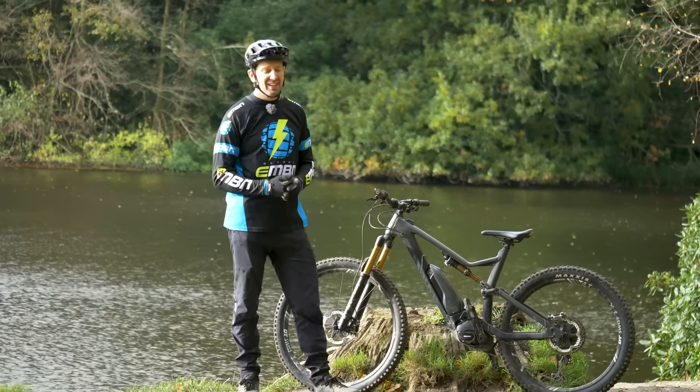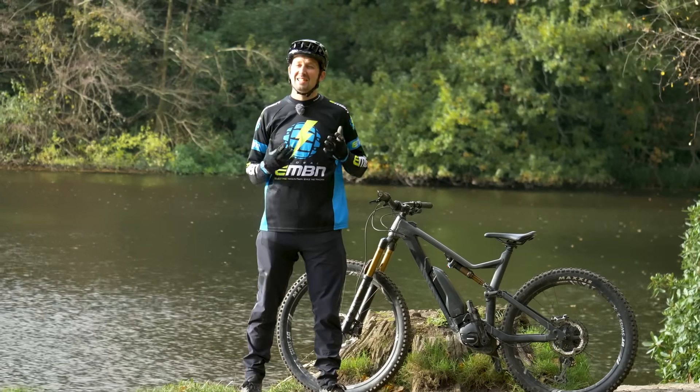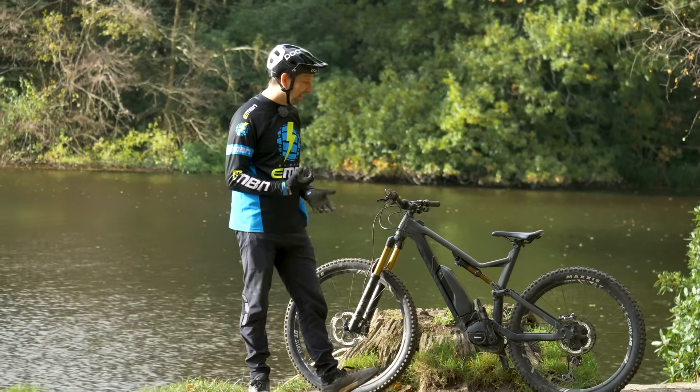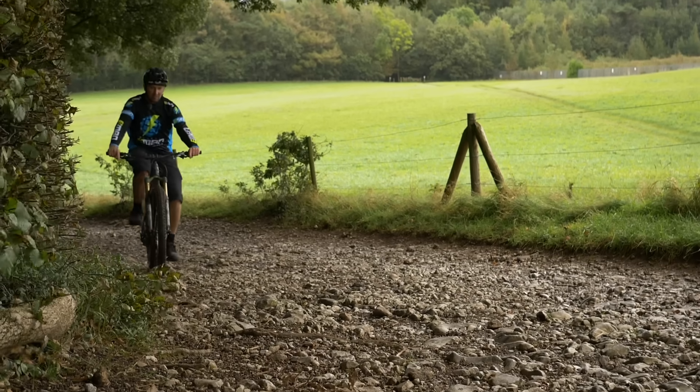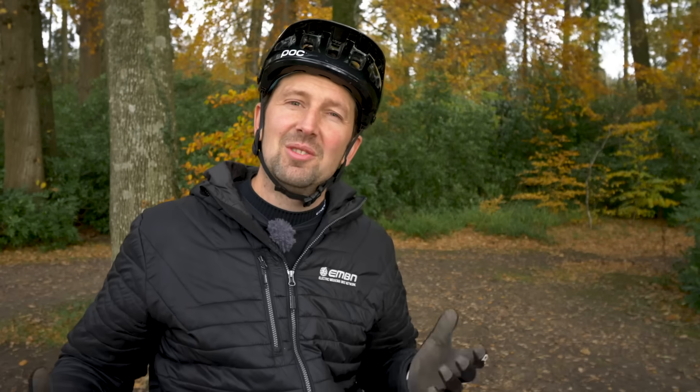All electric mountain bikes have three main components that actually make it an e-mountain bike: the battery, the motor, and the control unit. How does it feel to ride an e-mountain bike? Well, it's exactly the same as a traditional mountain bike. You push on the pedals and you go along. It's just got that assistance from the motor — it feels like you're getting a push from someone on the flat, and also on those steeper climbs. But how much it assists you is going to differ too.